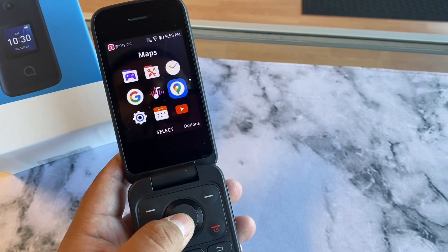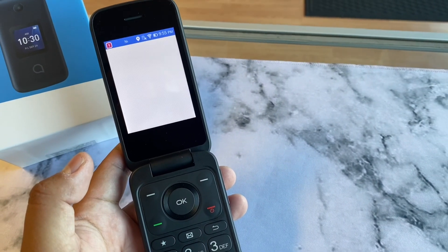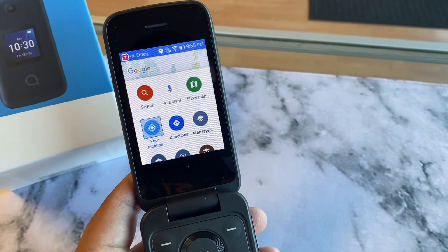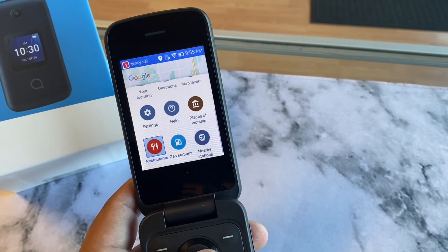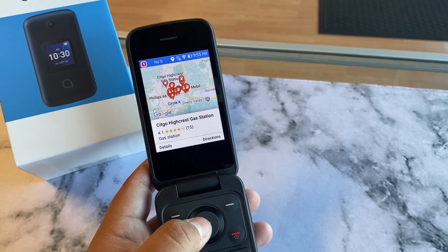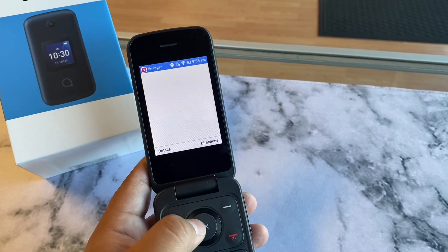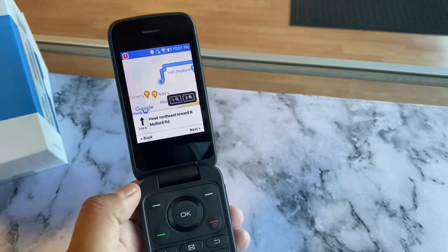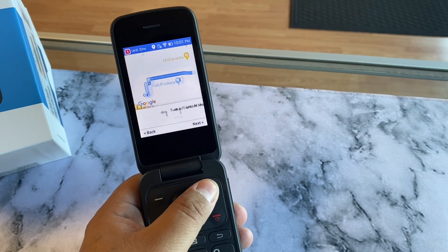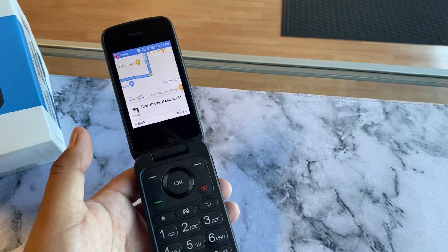One thing that surprised me was YouTube and Google Maps — you can actually have GPS on this flip phone. That really surprised me because I did not think I would ever see this. I've been selling phones for a couple years already. Here's the maps — you can actually go next and it kind of tells you where to go, what street, and stuff like that. I don't know if once you start moving it'll update on its own, but it might once it picks up your GPS, which is pretty cool on a flip phone.